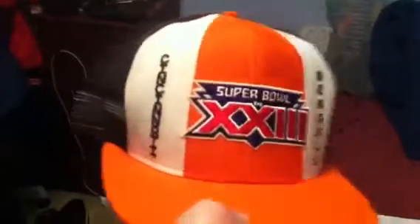Super Bowl XXI Cincinnati Bengals. It's a mesh back, made by AJD. Looks like really good condition.